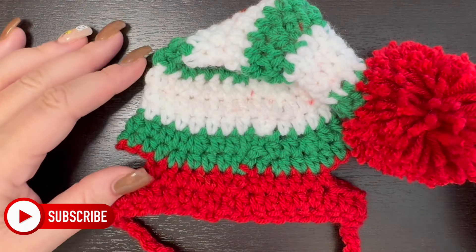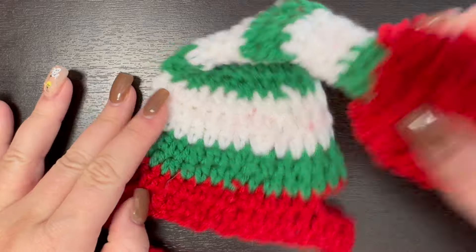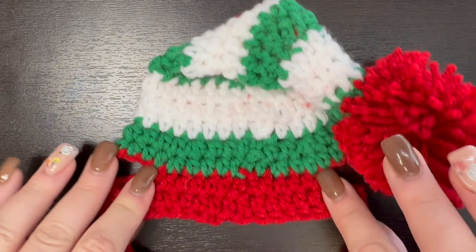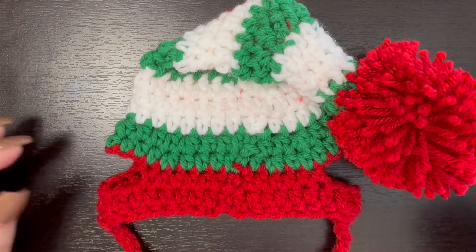Hi everyone, welcome back to my channel. If you're new, my name is Nikki with Montana Crochet Creations. Today's tutorial is for this fun crochet dog hat — it's like a little Santa slash elf hat. This is the extra small, and it's going to be for Cola. She's our little five-pound-ish kitty cat.